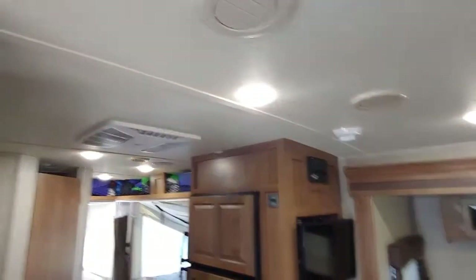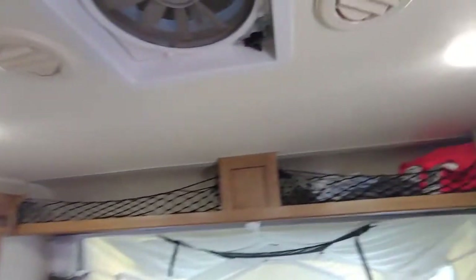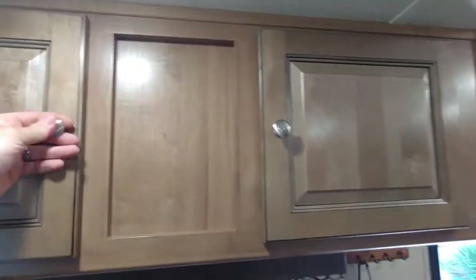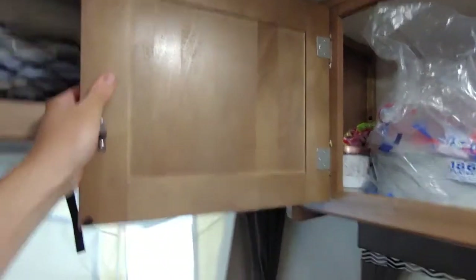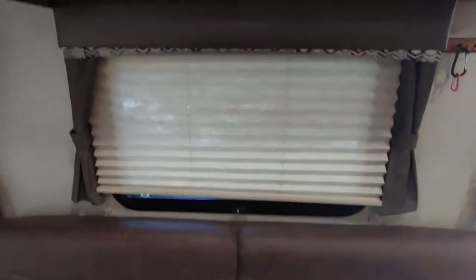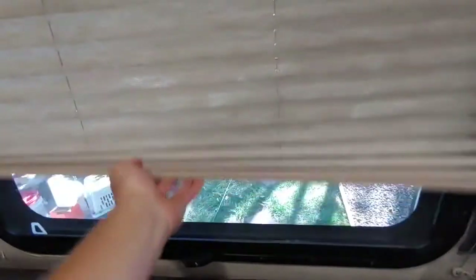LED lights in the whole trailer — these are all on a central switch on the panel here, it turns off most of the lights. Cabinetry here — all these panels are upgraded in this package, all raised panel oak cabinets. We keep our paper goods here. Nice latches, nice height, nothing ever opens up on the road. Shutters on the trailer just go up and down — absolutely love them. Privacy curtains for the beds — every bed has them. Every mattress is like new.